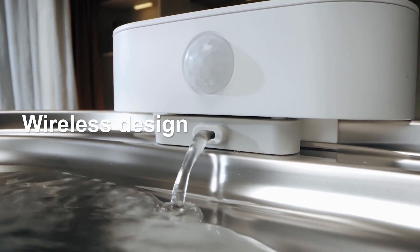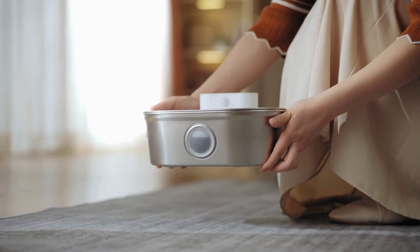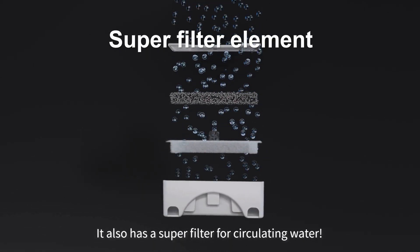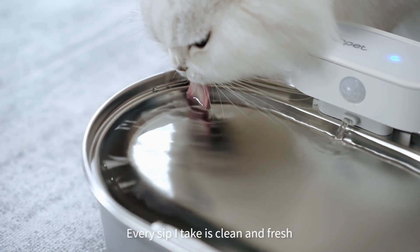With its wireless design, it can be placed here, or here, even here. I just love drinking this flowing water. It also has a super filter for circulating water, so every sip I take is clean and fresh.